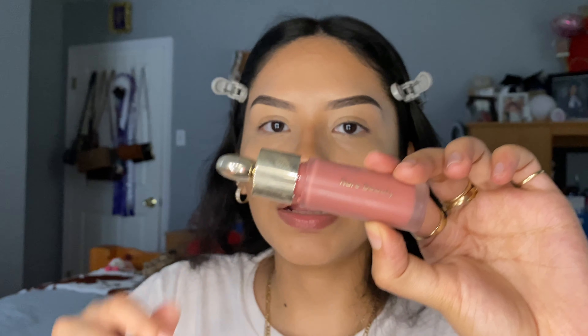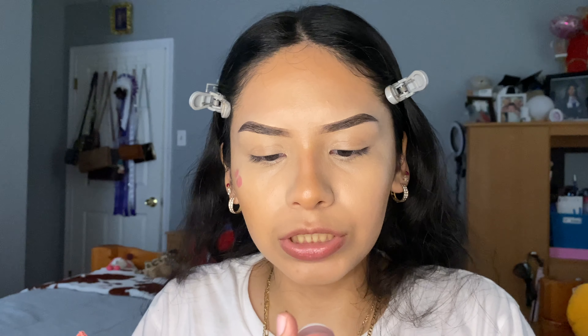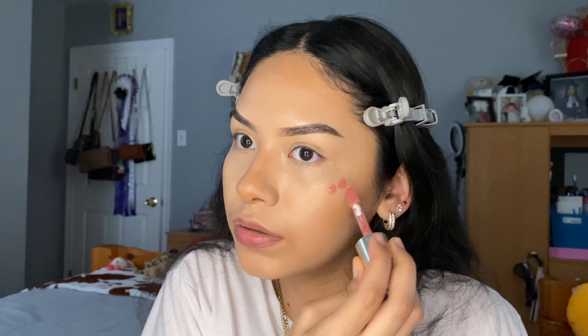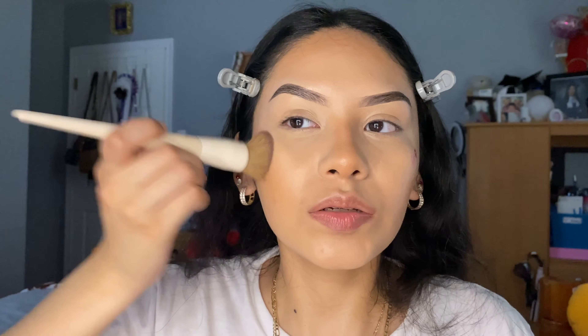Now I'm just going to apply a little bit of liquid blush. This blush is from Rare Beauty in the shade Hope. I'm just going to apply a little dot, because as y'all know, a little bit goes a long way. I'm going to use this brush to blend it out.